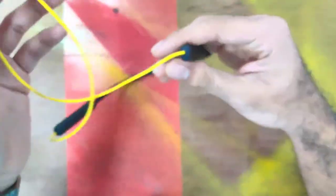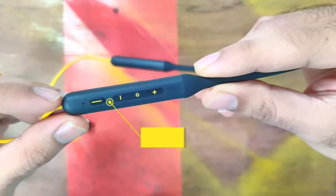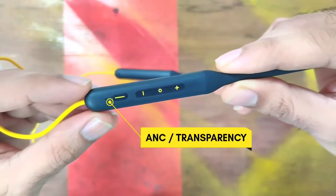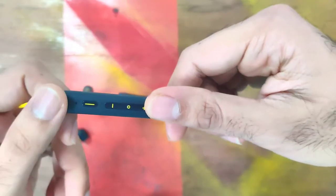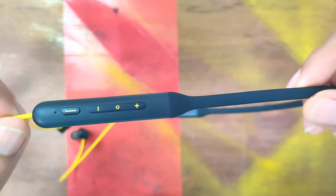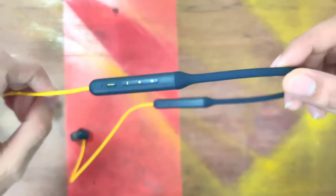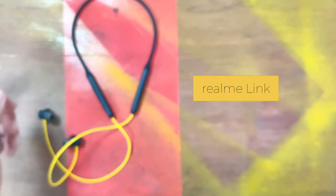We have some basic control buttons provided. This button toggles between active noise cancellation and transparency mode. Then there are volume up and down buttons, and we can accept or reject calls using this button.